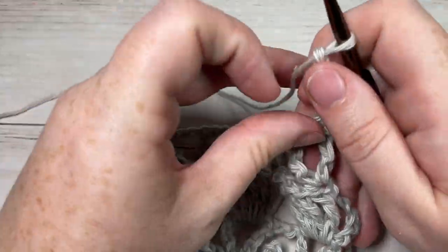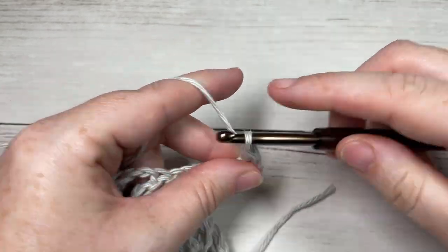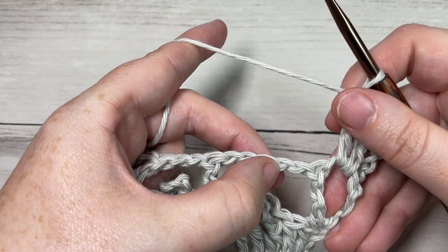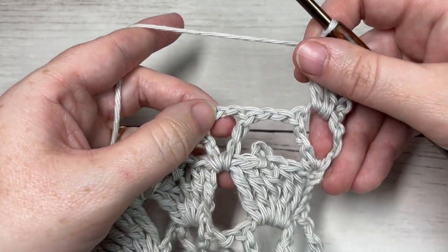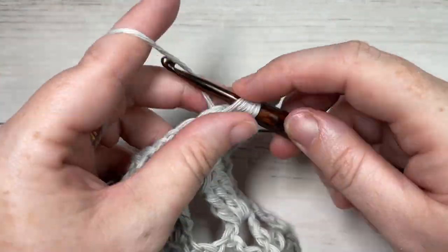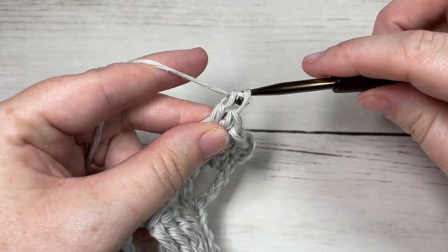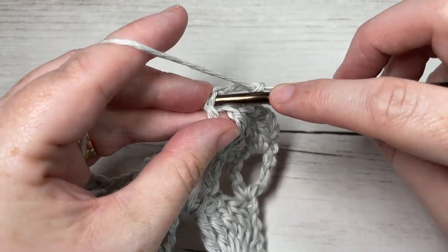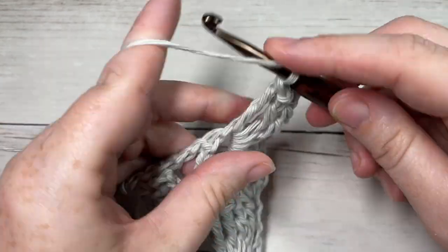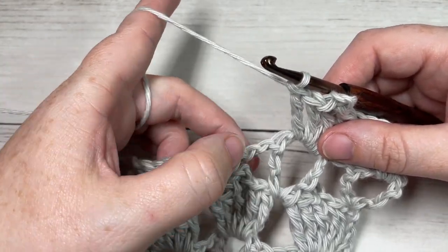For Row 5, we're going to begin by working two triple stitches into the first chain one space. Next, skip the next chain two space, and into your following chain two space work three triple stitches, a picot, followed by two more triple stitches all into the same chain two space. Repeat that all the way across.